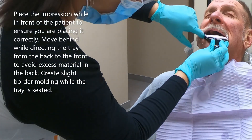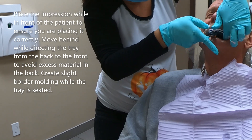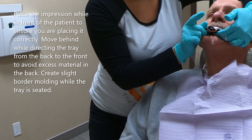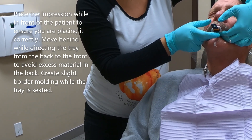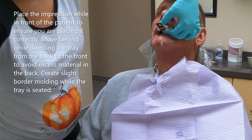Place yourself in front of the patient, retract the cheek and visualize the tray placement. Insert the tray but don't push it into place yet. When you're relatively confident that it's not too far in or too forward, make your way behind the patient and put the tray into place from the back to the front.